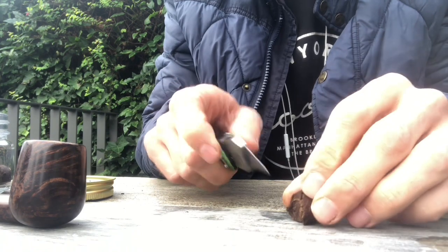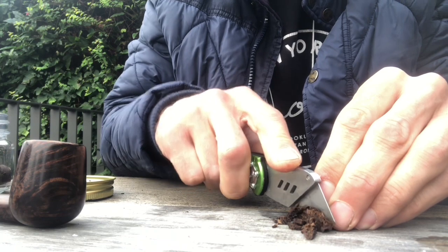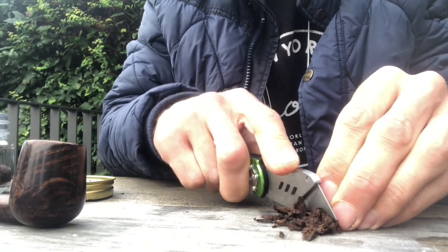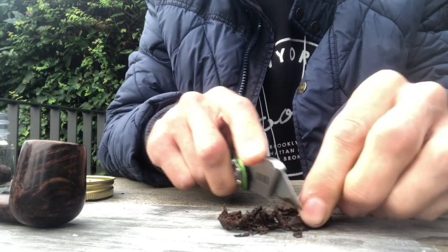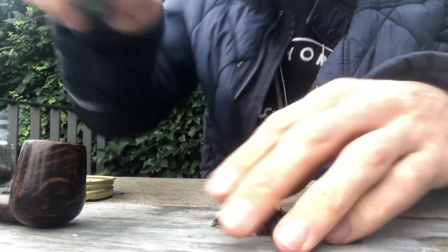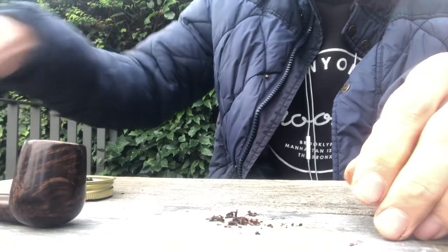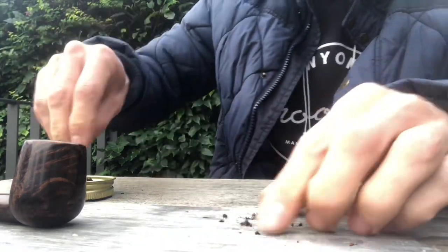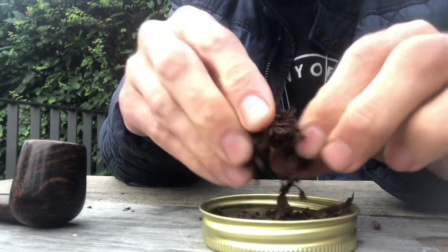Okay, let's cut some of this. It's really easy to cut. I'll put it here and I'll rub it out.